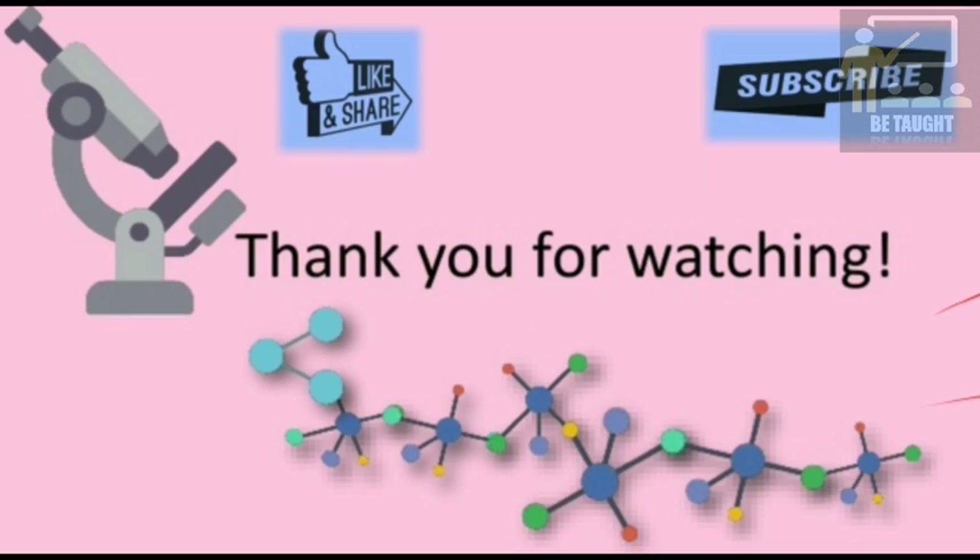Thank you for watching. Please like, share, and subscribe to my channel. Stay tuned for more videos. Bye-bye.